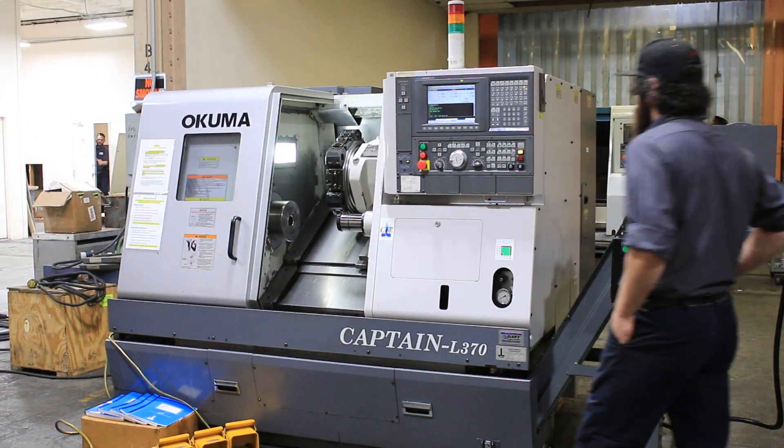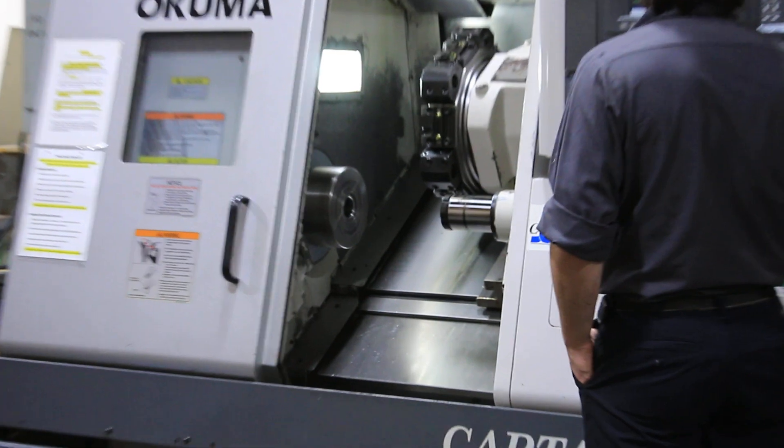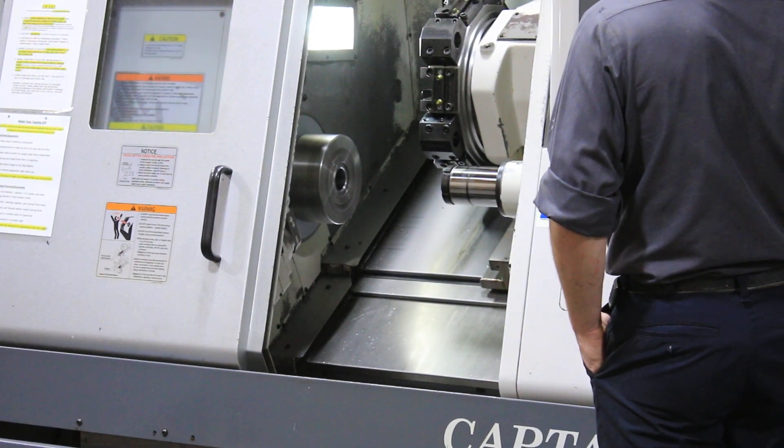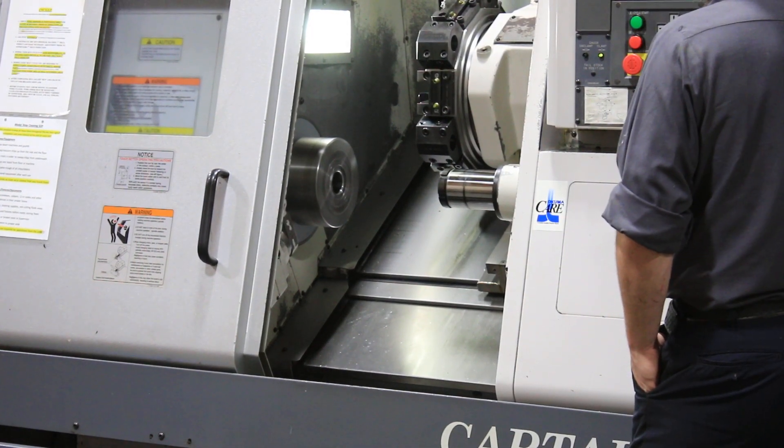Spindle is currently running at 1500 RPM. 2400. That's 3000 RPM. It's nice and quiet.